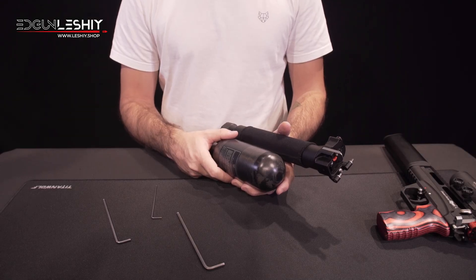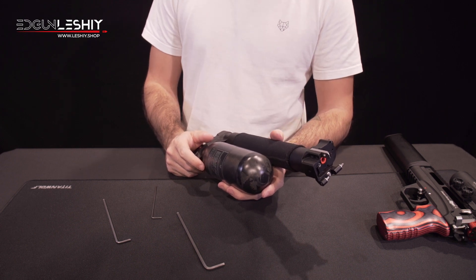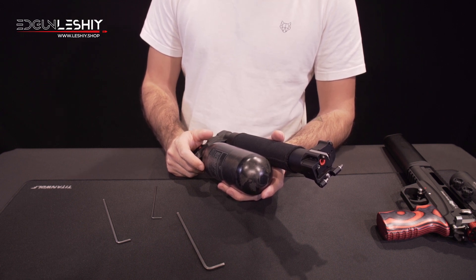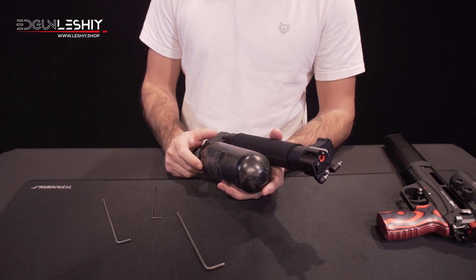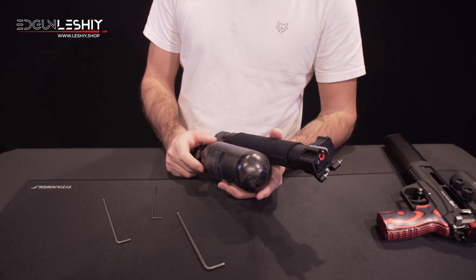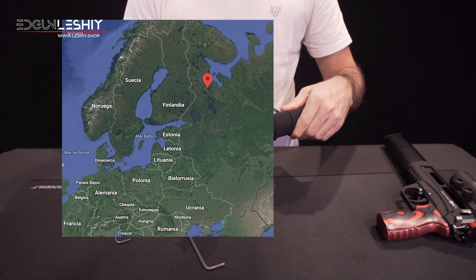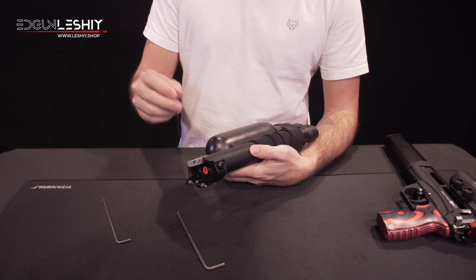By the way, let me tell you something. At the Edgan factory — the workshop where people are assembling these units — a guy called Alexander, Sasha, is the one who is in charge of setting the regulator pressure. I went to Sigeja and I remember the first time I met him, the nickname I gave him was Reductor Man.